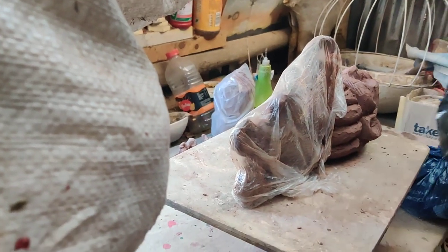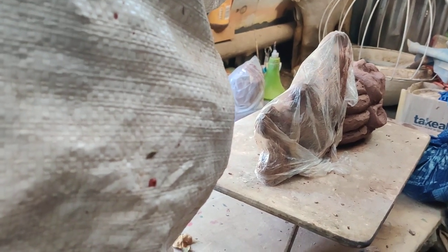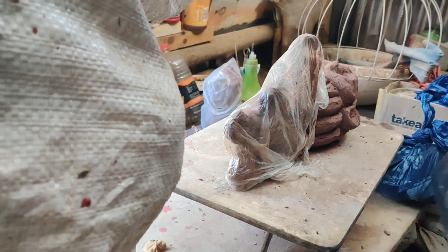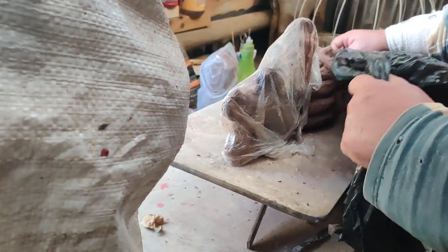How long have you been sculpting? Since I started taking sculpture when I was at university — at art school. I guess I was sculpting from probably 1982. Full-time from 1983, because that's when I took sculpture.